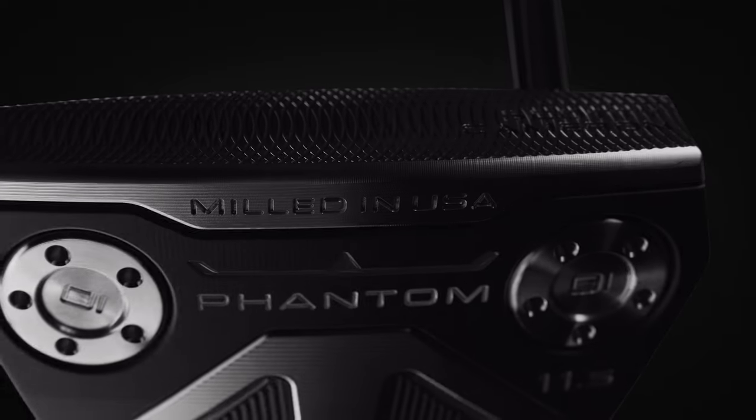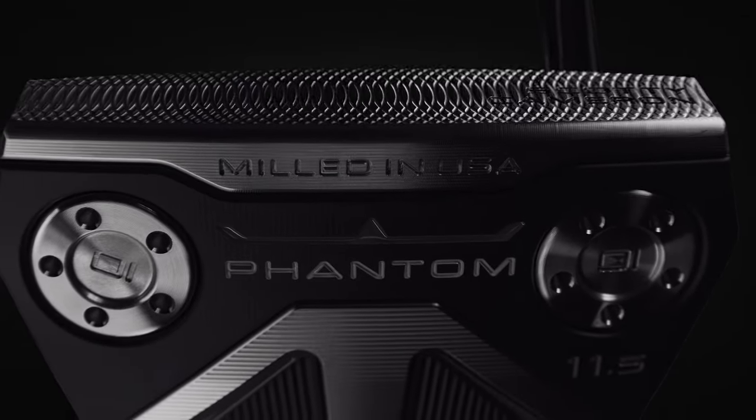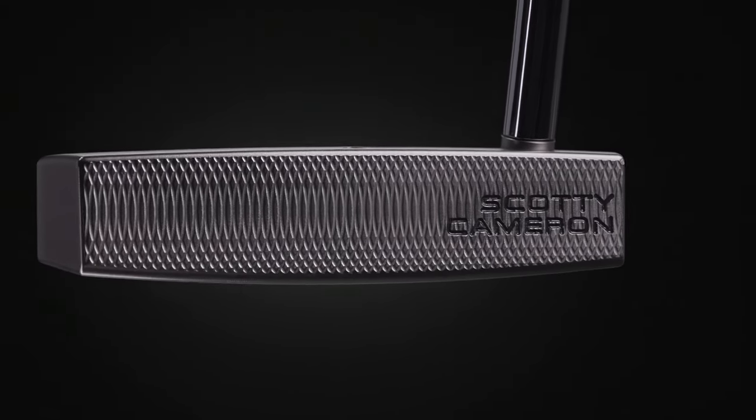For the new Phantom line we really want to improve on the sound and feel of this design. The one thing we did is to add our dual mill face, and what that is is a deep mill where we've taken off the peaks of the mill in order to get a nice consistent sound and a soft sound.